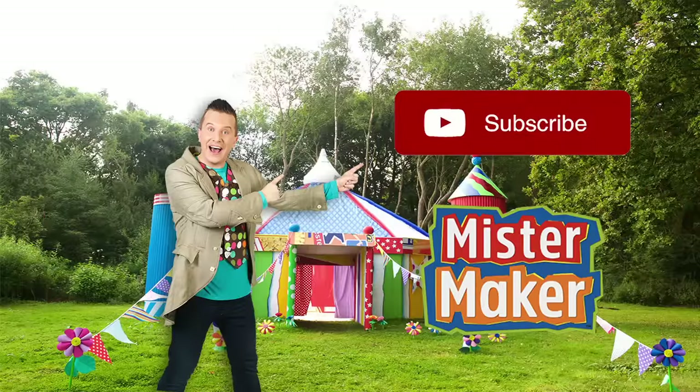I'm making Mr. Maker! Ooh-la-la-la-la, Mr. Maker! Ooh-la-la-la-la, Mr. Maker! Woo-la-la-la-la, Mr. Maker!